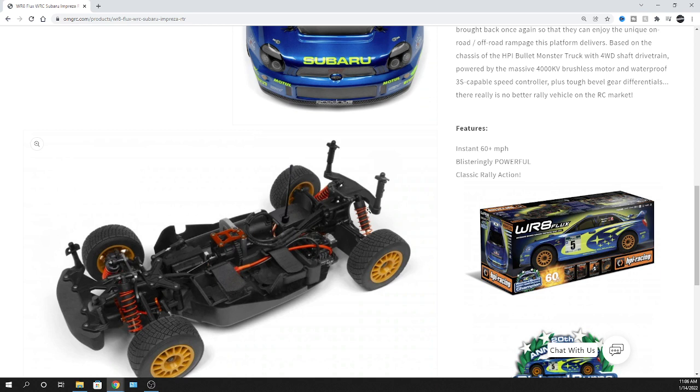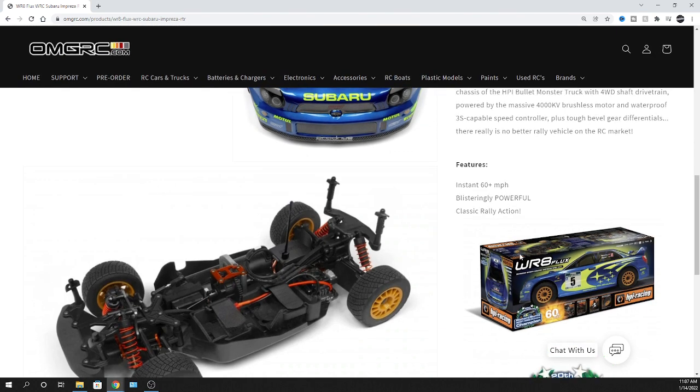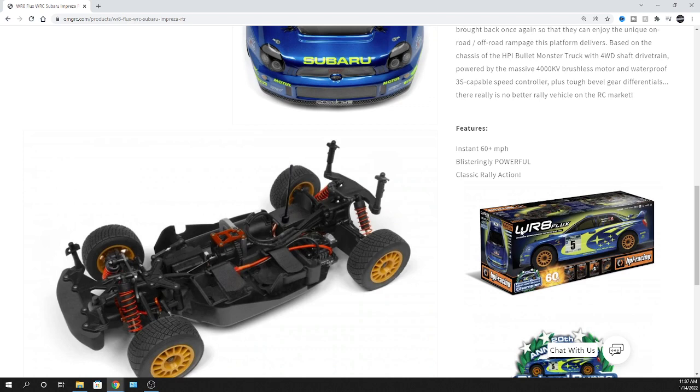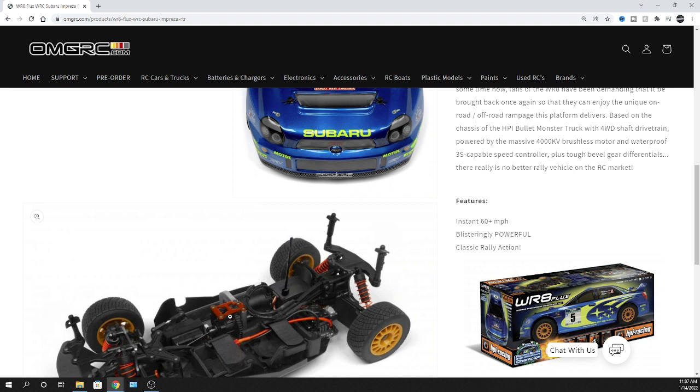These are 1/8 scale vehicles - they're pretty big. Be mindful that the motor still has to work pretty hard. Check temperatures on the motor every so often - maybe run it for five minutes and check temperatures, especially during hotter seasons. We're in Florida so I'm pretty used to checking motor temps. As for the spur gear, it doesn't specify whether it's Mod 1 or 32 pitch, but maybe those of you who had the HPI Bullet Monster Truck can confirm. You can lower the gearing to reduce speeds, but be mindful that gearing up puts more load on everything and things will get hot quick.